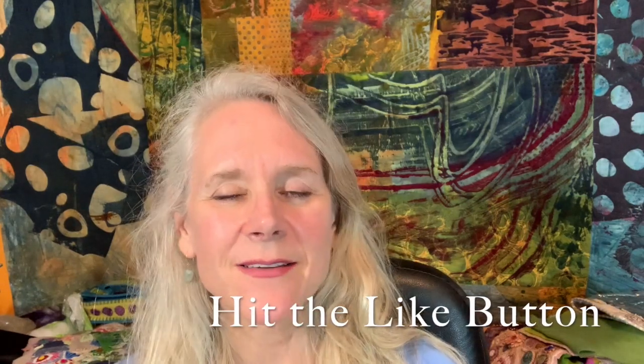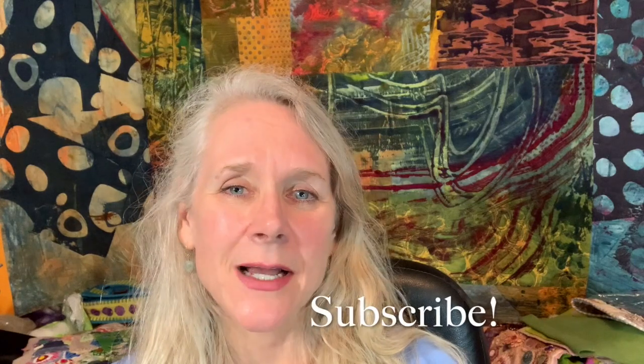Don't forget to hit the like button and subscribe. If you want to also receive an email notification, you'll need to click on the little bell icon to the right of the subscribe button. I love hearing from you, so please leave me any comments or questions in the comment section below, and check out the description — that's where I leave lots of links to things that I'm using within the video.